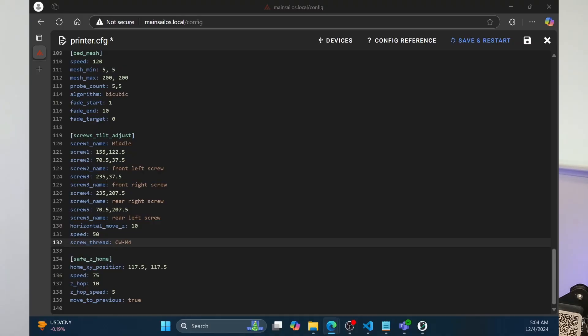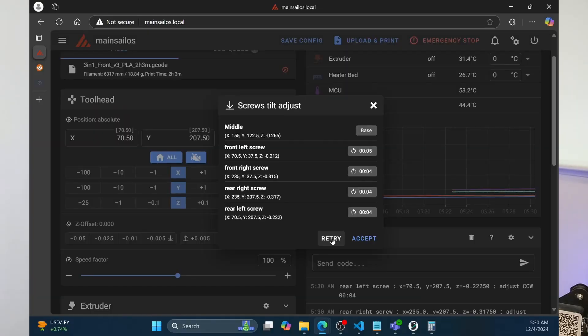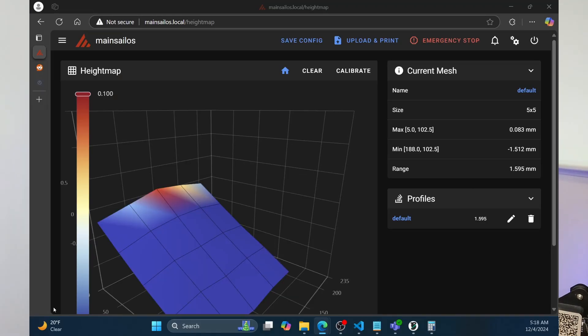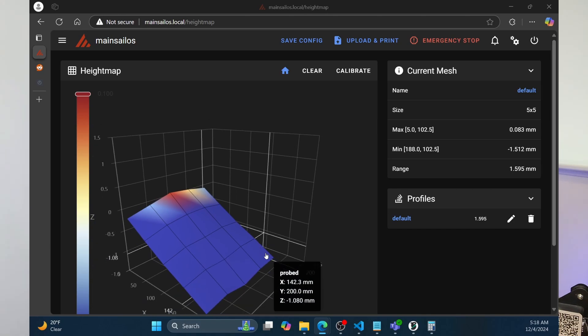You also have to configure things like screw tilt adjust, which is a fantastic feature — especially for a printer like the Ender 3, where it probes the center as well as the four sections where the screws are, and then tells you to turn the screws clockwise or counterclockwise. Based on that, you can level the bed, which makes the auto bed leveling mesh much tighter and reduces how much the Z-axis has to compensate. So your prints go faster and there's a lot less wear on your Z-axis.